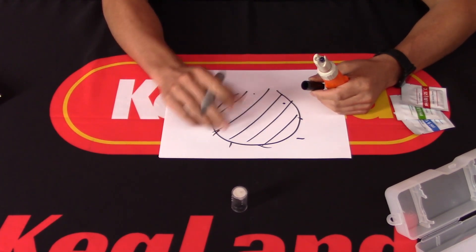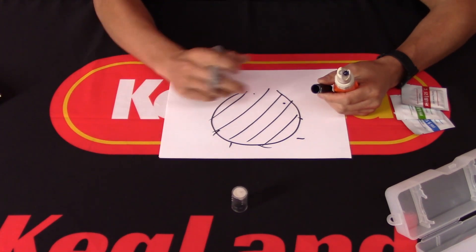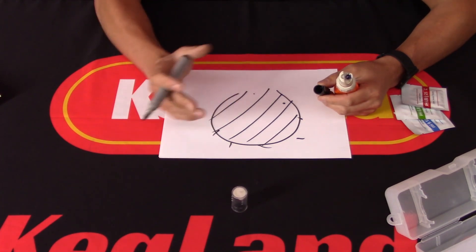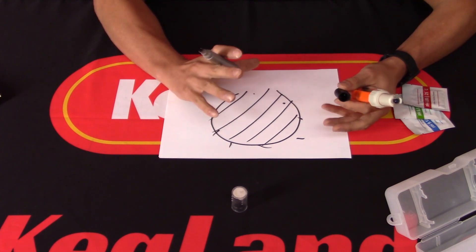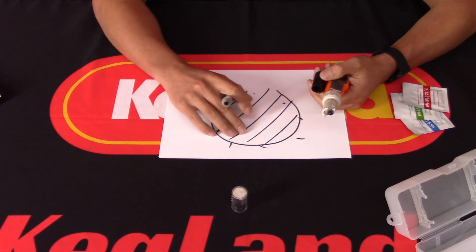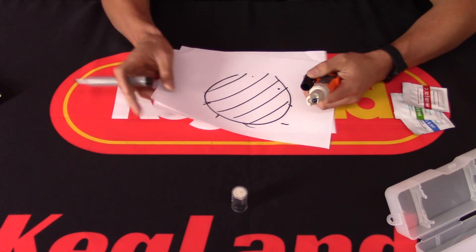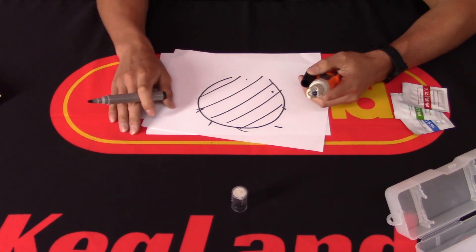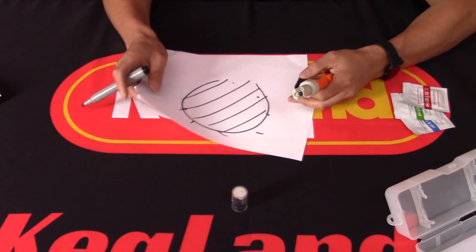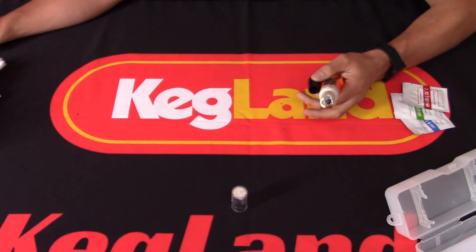When you use the probe under really tough conditions — like sticking it into boiling hot wort — that can put a lot of pressure on the probe and cause damage very quickly. For those reasons, we wanted a pH meter with replaceable probes from a supplier that stocks them. You will eventually damage the probe — it's just a matter of time — and some relatively highly-priced meters don't even have replaceable probes, which was a specification we really wanted to include.